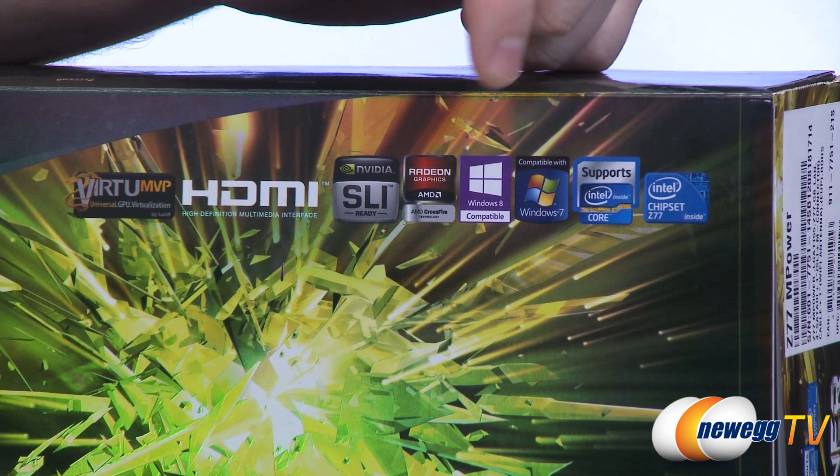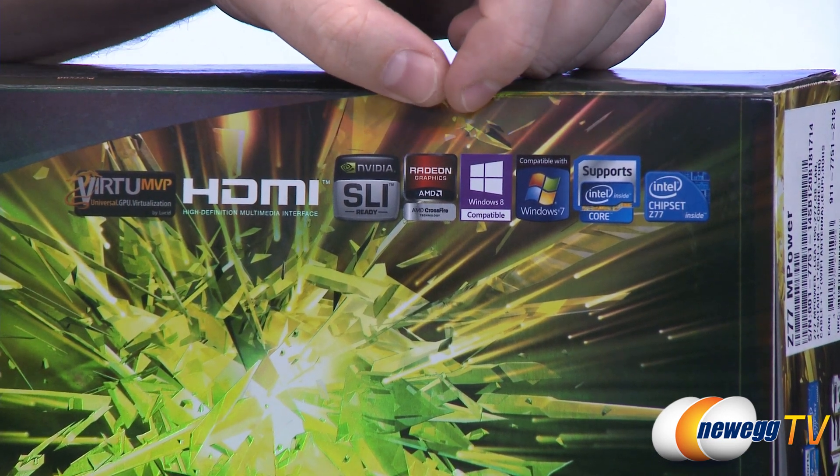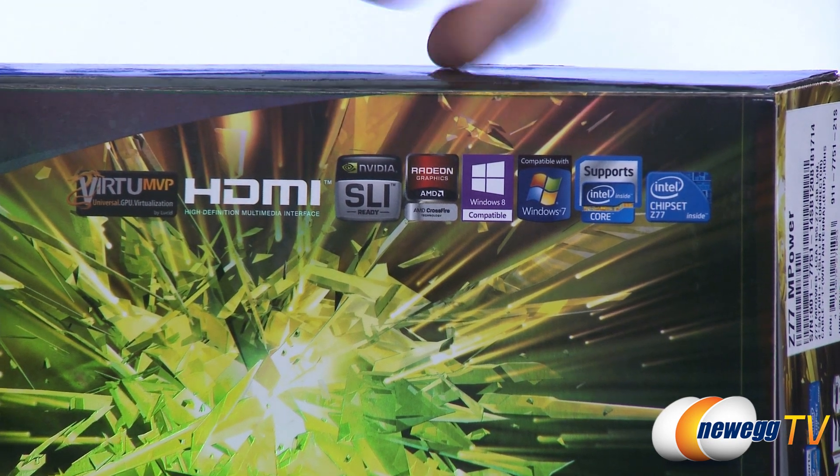This is compatible with Windows 7, and they're also putting the Windows 8 compatibility logo on there, as some of the new motherboards have had. You also get two-way SLI and three-way Crossfire X support.